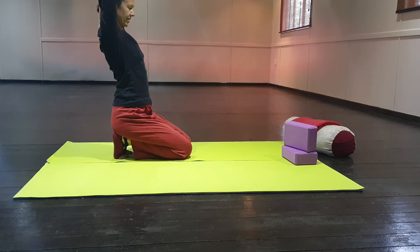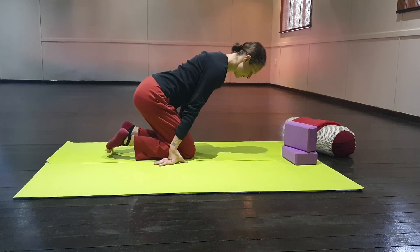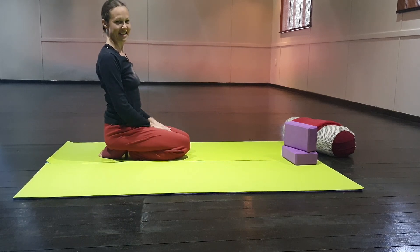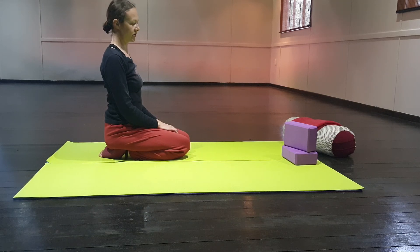Take a deep breath in. When you're ready, release your arms and release your feet. And how does that feel? Especially if you wear a lot of flat shoes, this is a very good stretch for you to do.